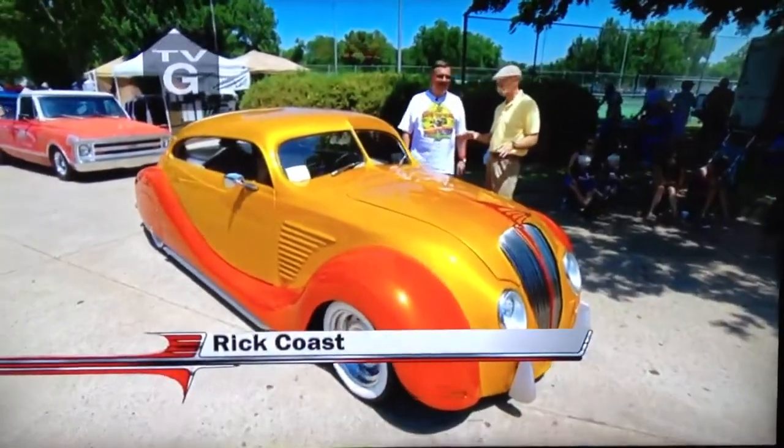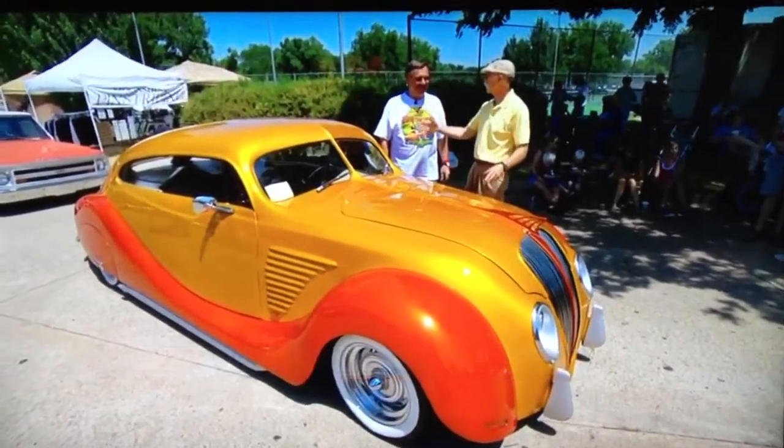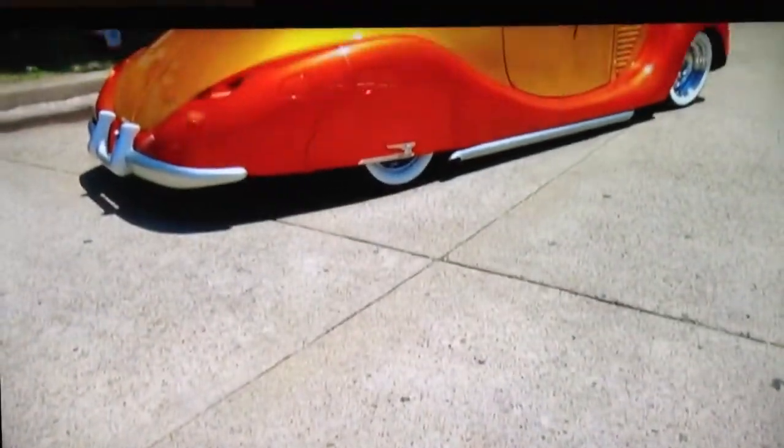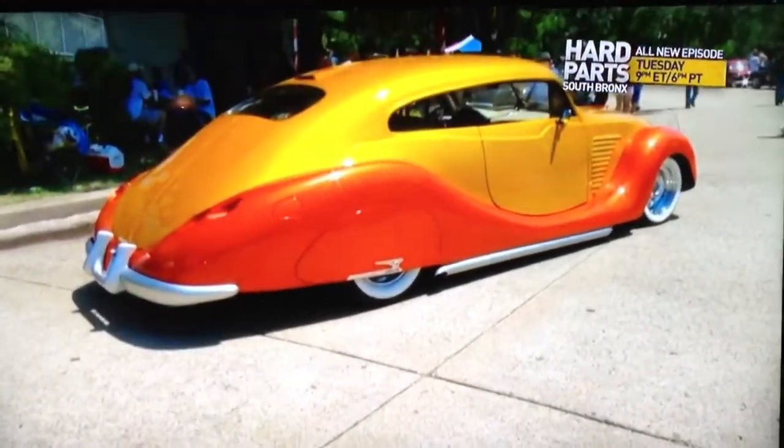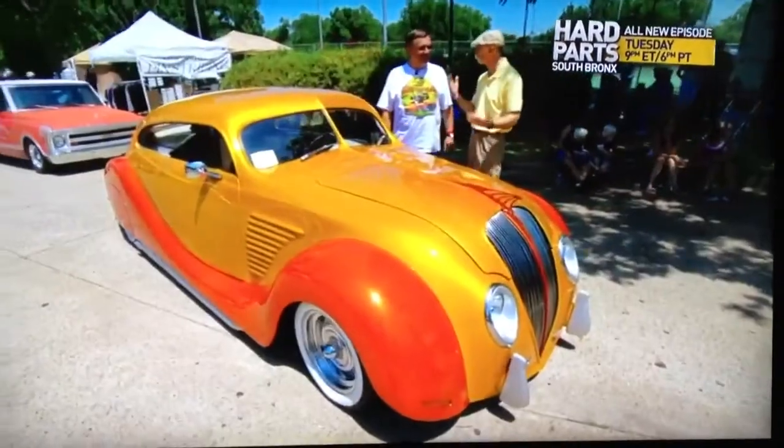Well, Rick, this is a WOW machine. I saw it earlier and said, oh, it's an airflow. And then I saw the back and said, it's not an airflow. It's an airflow and it's a Chevy — it's a Chevy flow. So is that really what it is? Did you put two cars together?